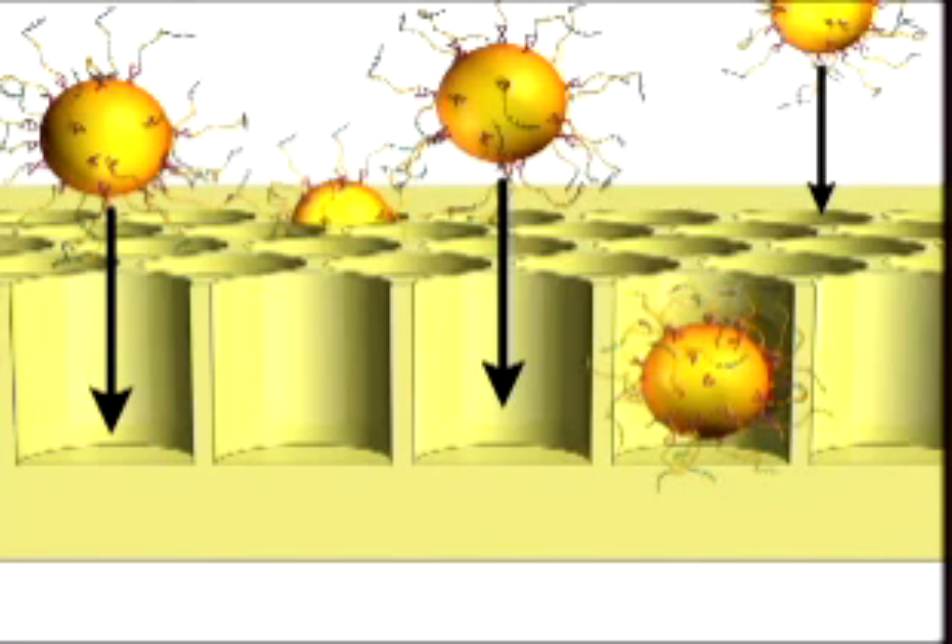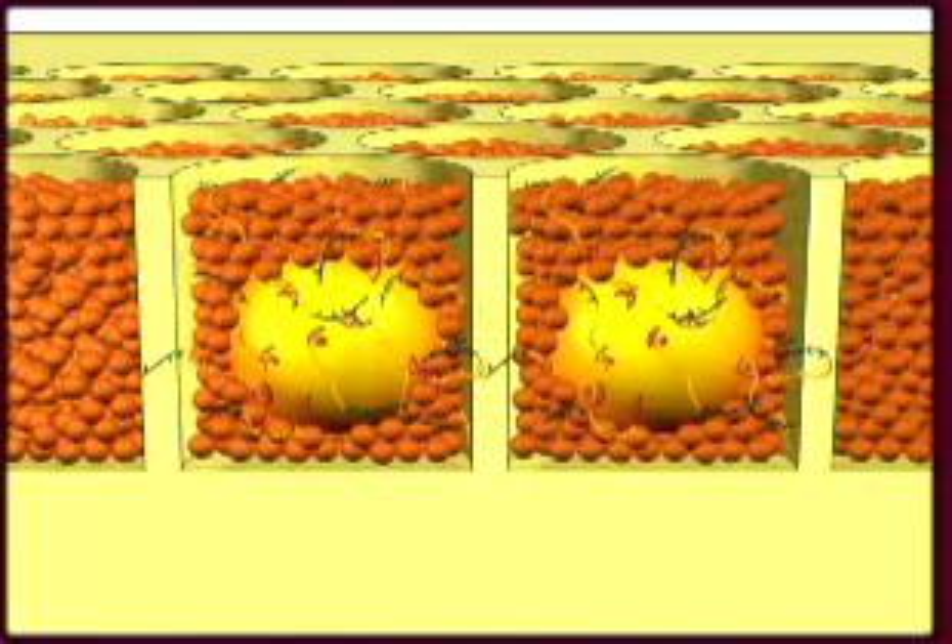The wells in the picotiter plate are just large enough so that a single bead with template DNA fits into each well. Then we add a second solution that has smaller beads with enzymes attached to them. These smaller beads fit into the wells around the DNA beads.